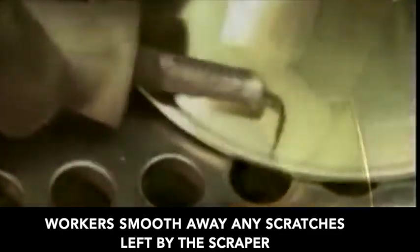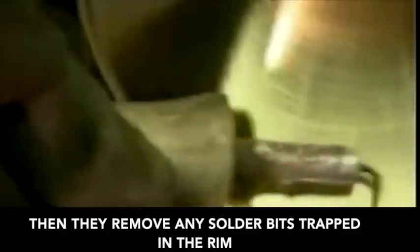Using an abrasive sponge, workers smooth away any scratches left by the scraper. Then they remove any solder bits trapped in the rim.